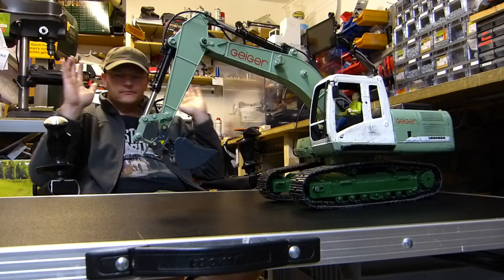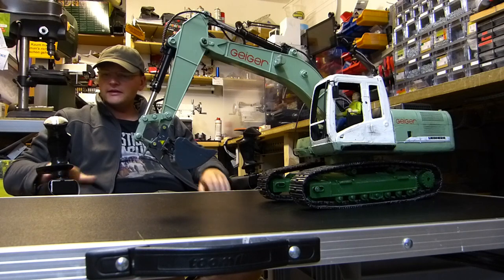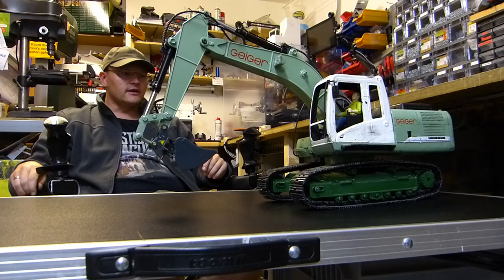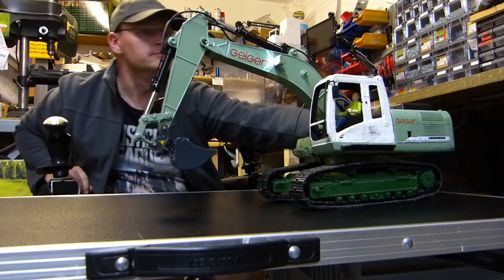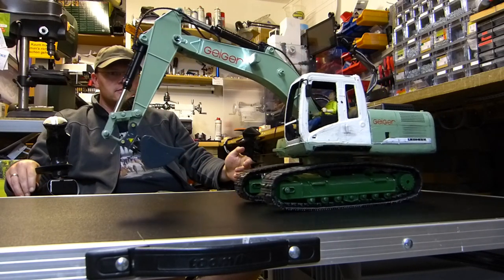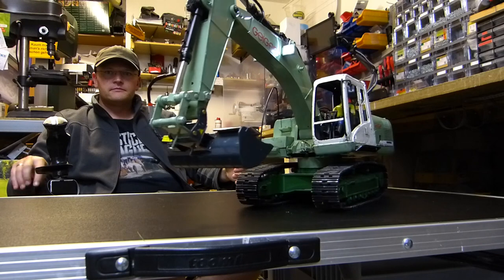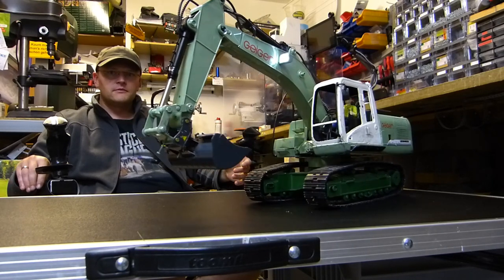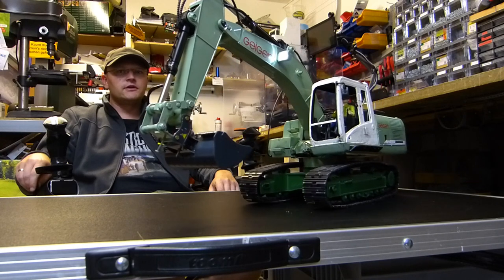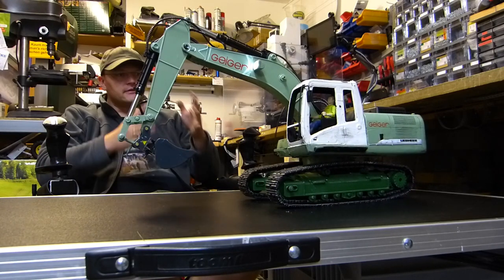Alle Schalter sind umgelegt, die Zusatzfunktionen sind auch alle drauf. Wir haben hier unten einen kleinen Joystick – der regelt die Fahrfunktion. Der ist tiefer angelegt und angebaut, so dass ich beim normalen Fahren nicht aus Versehen hinkomme. Modell anmachen – und schon geht es los. Wie ihr seht, ist alles proportional: ich kann entweder Vollgas über die Baustelle donnern oder ganz fein den Bagger nur ein kleines Stück versetzen. Das ist mal zum Fahren.